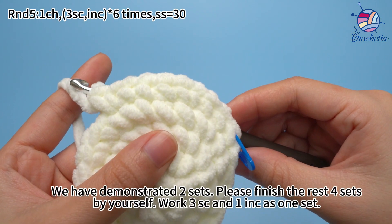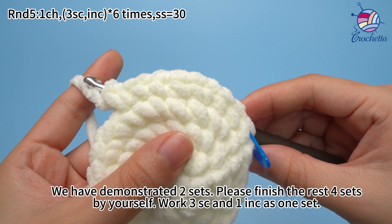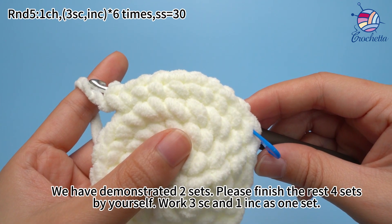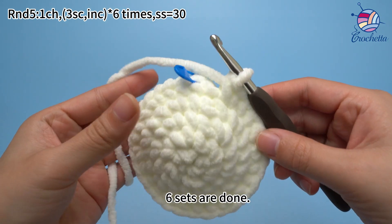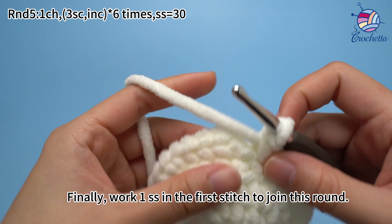We have demonstrated 2 sets. Please finish the rest 4 sets by yourself, with 3 single crochets and 1 increase as 1 set. 6 sets are done. Finally, work 1 slip stitch in the first stitch to join this round.